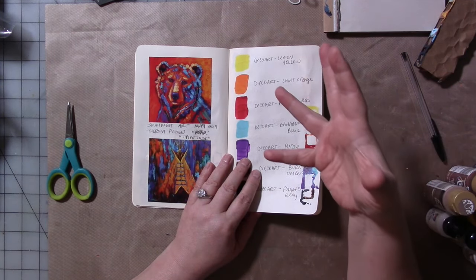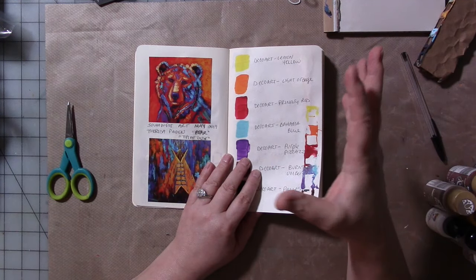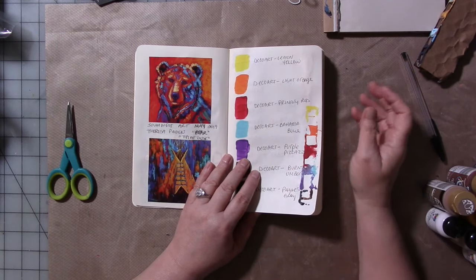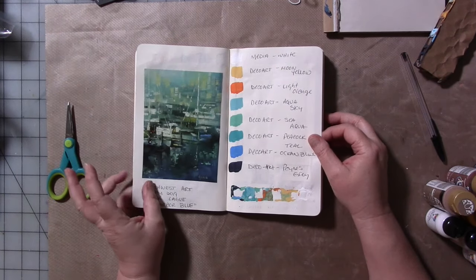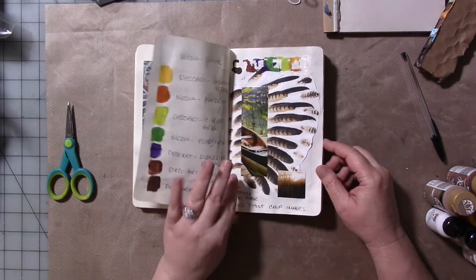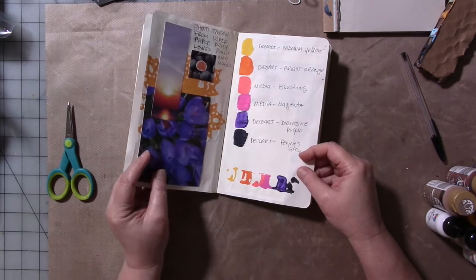I collect images out of magazines and paste them in the people book, so I have a good reference for positions of the head, facial features, body, hands, feet, and all that sort of stuff. The people one I kept; everything else got taken apart. I took the images I loved from those books and put them in here.